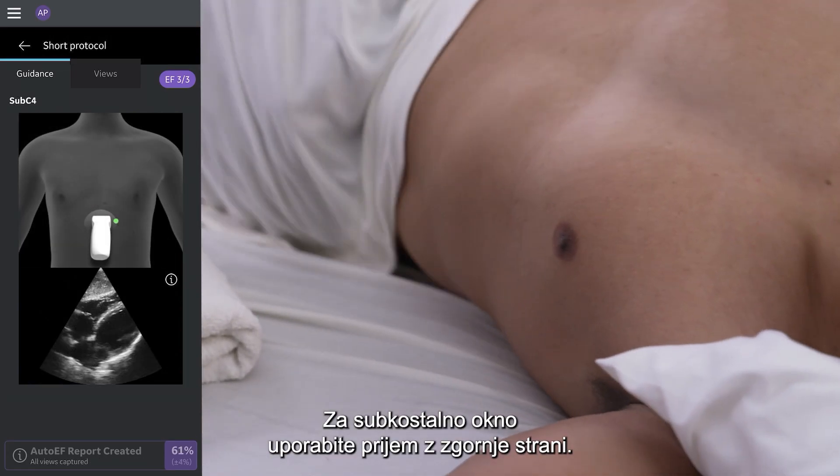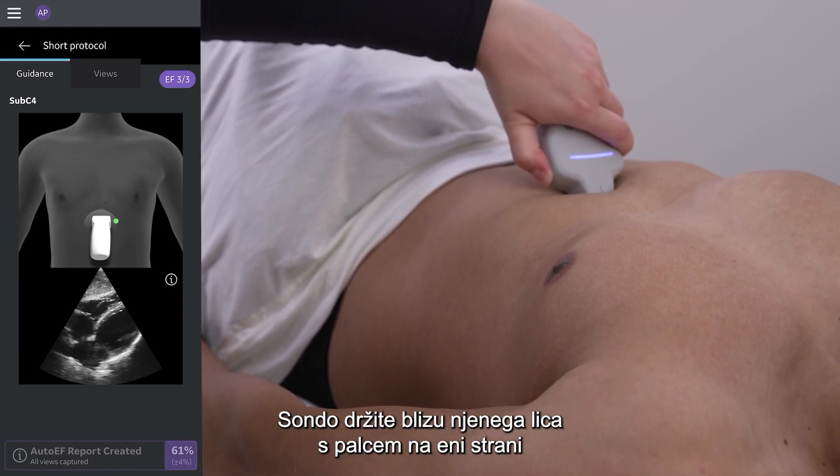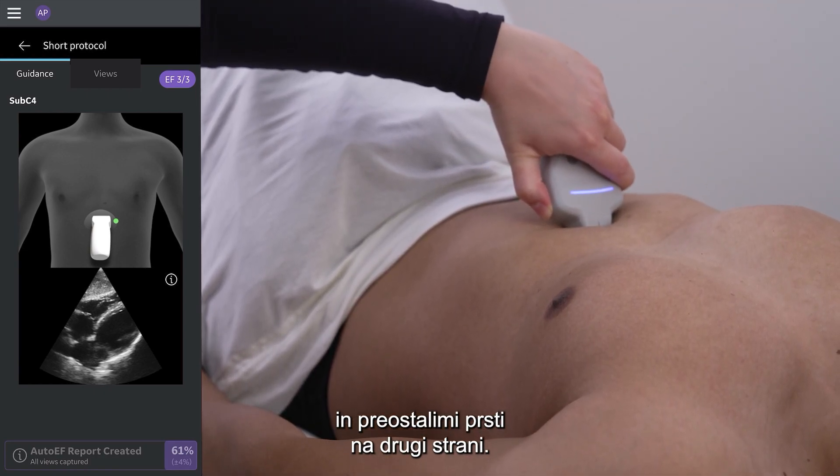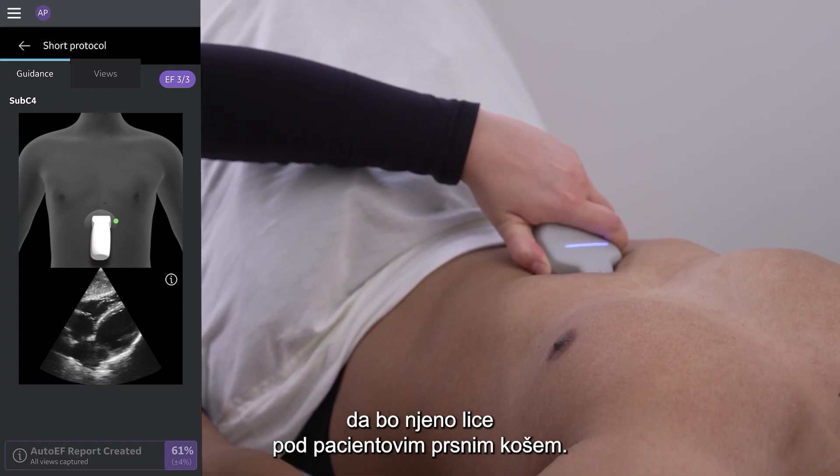For the subcostal window, we use an overhand grip. Grip the probe close to the face with your thumb on one side and the rest of your fingers on the other side. Push down and motion upwards to have the face of the probe under the patient's ribcage.